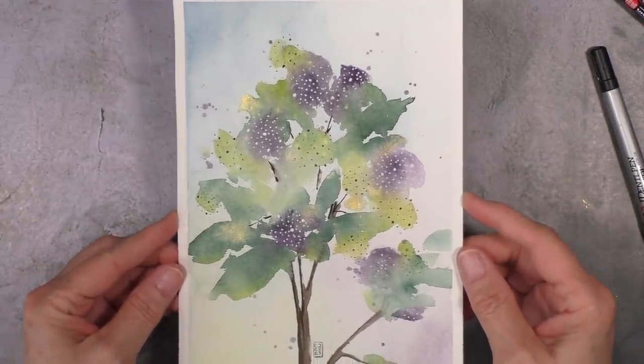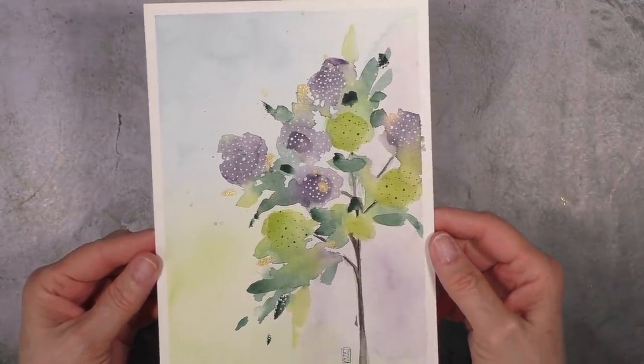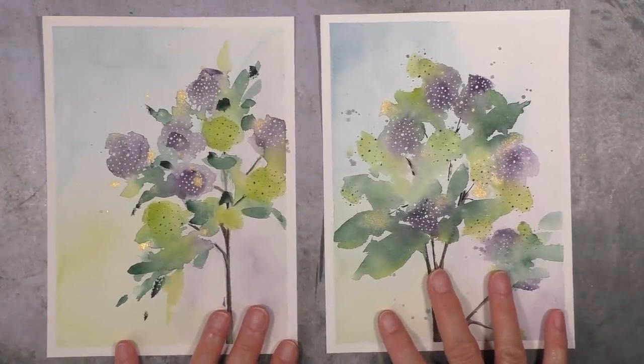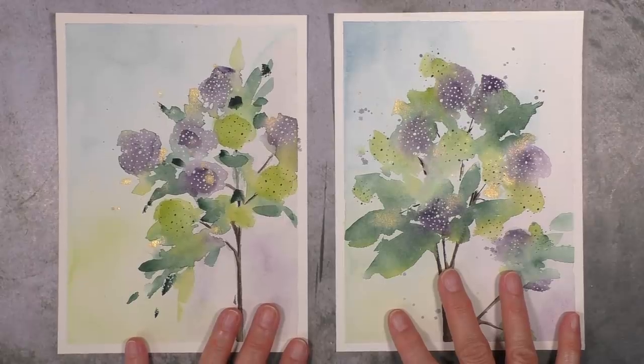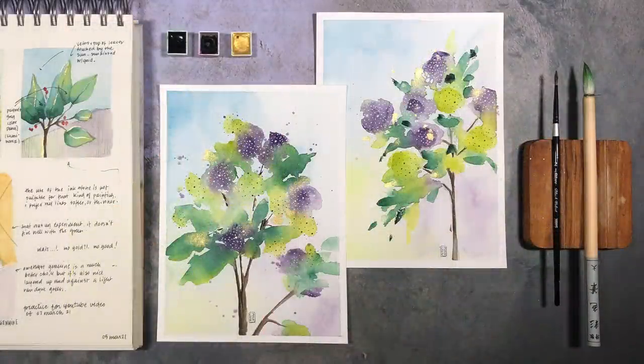There's the final piece. Side note — the side branches that I added on the piece on the right, I did not like. So while I was drawing, I did the artwork on the left. The colors are more vivid, so I like that better. But I like both pieces. So there you have it, and there's my sketchbook a little bit to the left.